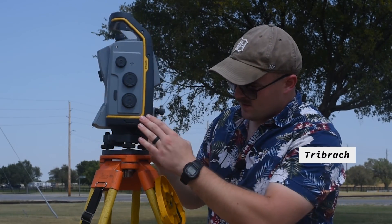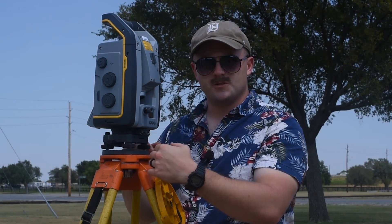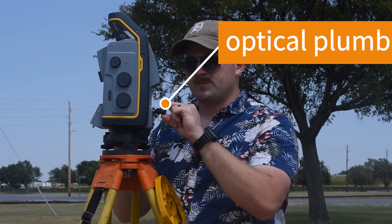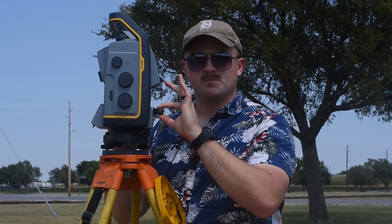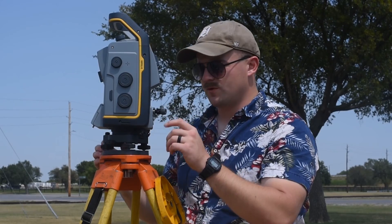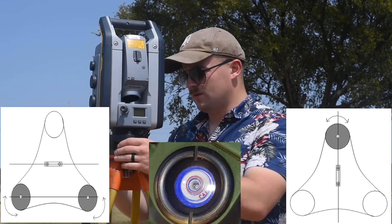There is a circular level on the tribrach itself, so we're going to level that as we usually would. Then we look through this optical plumb piece here — spin the gray part for the crosshair focus, and push and pull it out for the sight focus. First we need to level the tribrach as best we can, then we'll look through. I'm using leveling screws two and one since that's convenient for me.